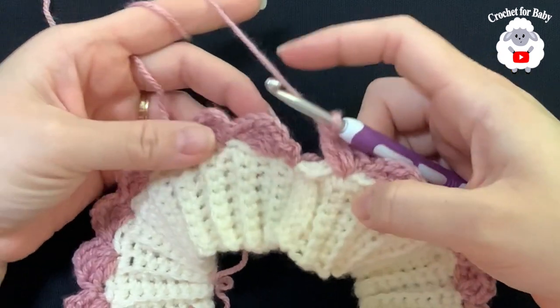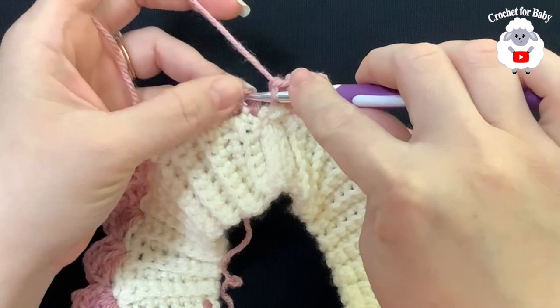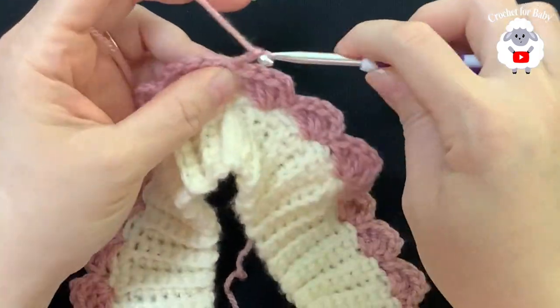To finish row one, join with a slip stitch to the side where you have the two chains. For the second row, chain two and turn.